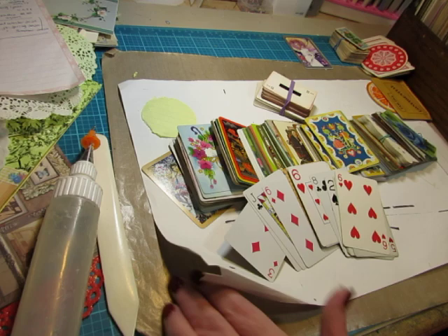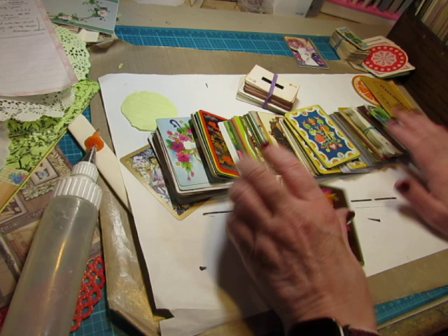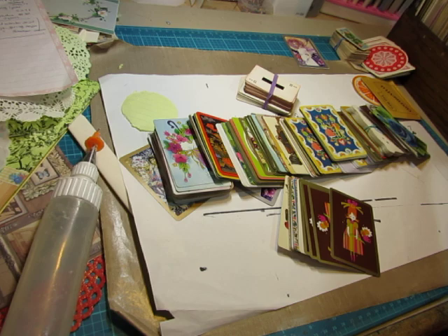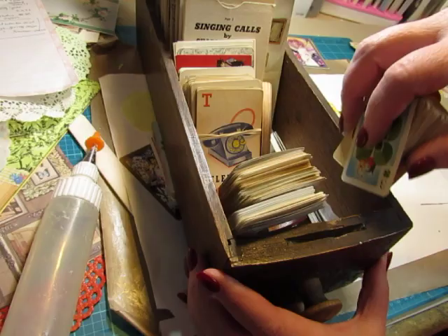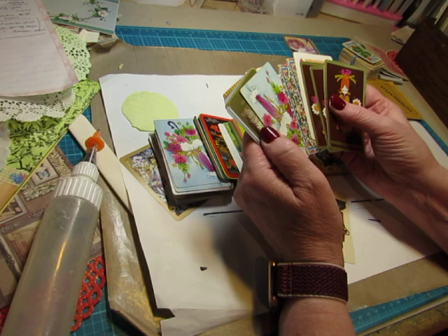I do have a lot to cover in this episode because I came up with quite a few ideas for using playing cards. I have a wide assortment of designs on playing cards, and I'm including game cards also — the old children's game cards and things like that. But I do try to limit how many I keep on hand. I have this vintage sewing machine drawer with my postcards, playing cards, and game cards, and I don't want to outgrow this box.